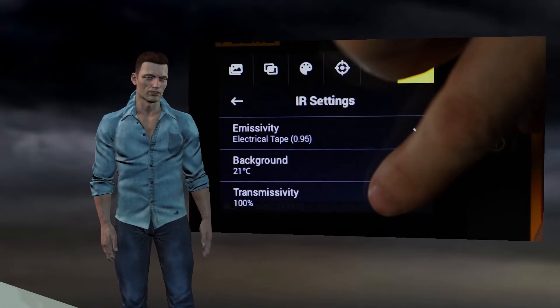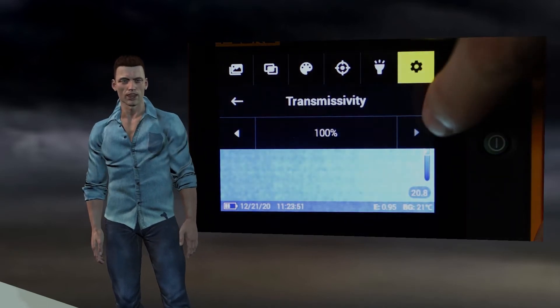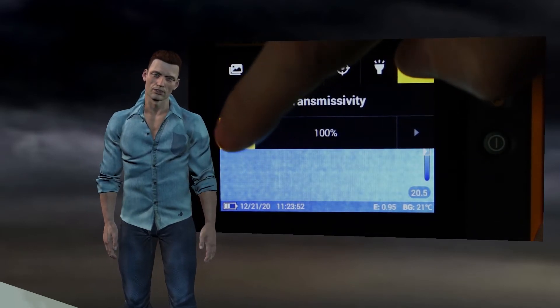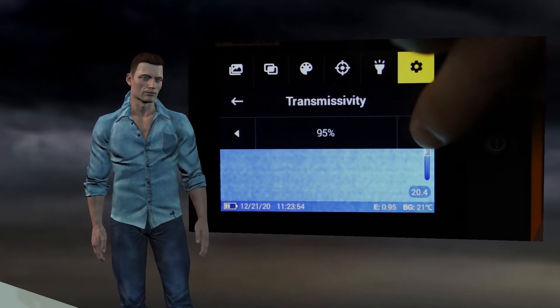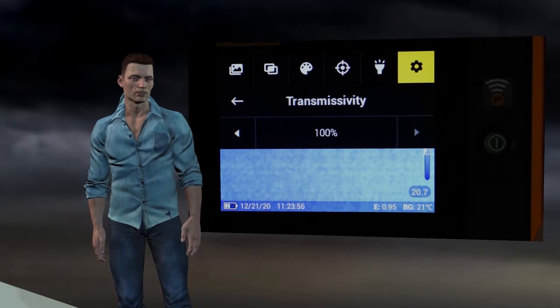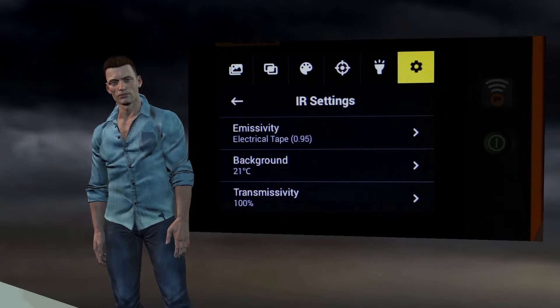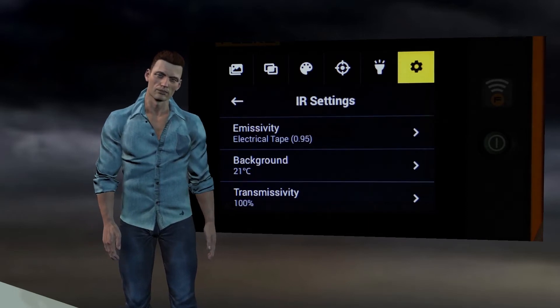Finally, we select the transmissivity option, which allows us to adjust the degree of transparency from 0 to 100 of the material through which we are observing with the infrared camera — for example, an infrared window for medium voltage electrical panels. This value is normally left at 100, since there are very few materials transparent to infrared radiation. For example, window glass or the methacrylate that sometimes protects electrical panels are not transparent to infrared radiation.